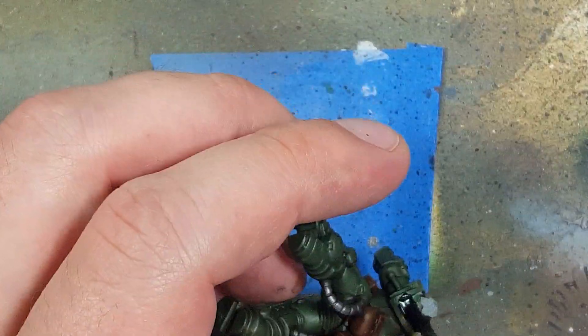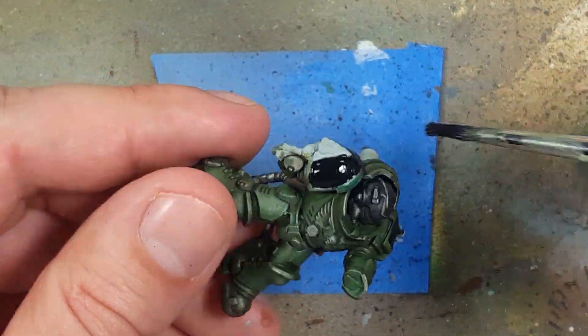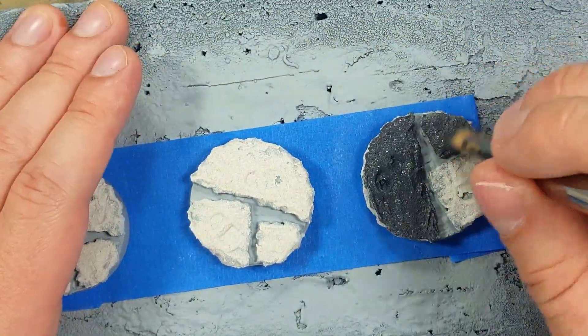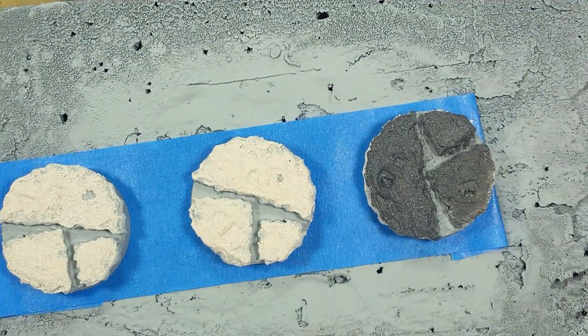With that done, take your black color of choice — in my case Abaddon Black — and fill out the shoulder pads. Now with Eshen Grey, Dark Reaper, Dorn Yellow, Uriel Yellow, Troll Slayer Orange, Woz Docker Red, and Korn Red, we're going to do the bases. We start with a layer of Eshen Grey all over the bases.